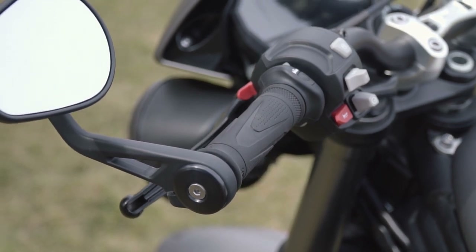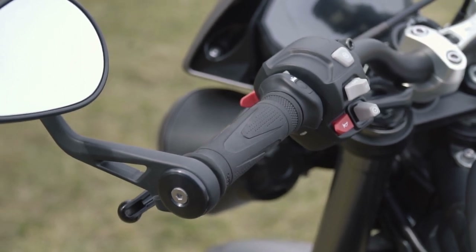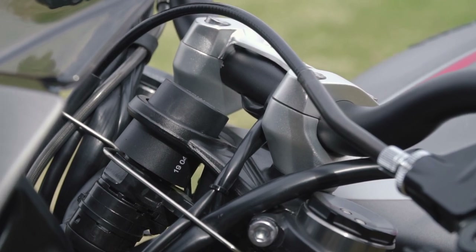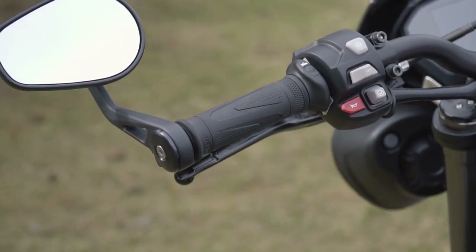When it comes to heated grips, Triumph really did a good job here. The heated grips fitted on this motorcycle look great and don't have any wires coming off the handlebars. These grips are actually wired from the inside of the handlebar via pre-drilled holes, everything is controlled through the button on the left, and all the information can be seen through the TFT display.